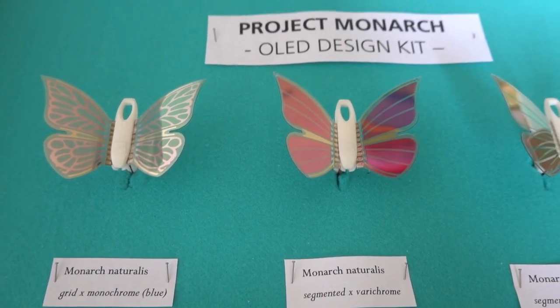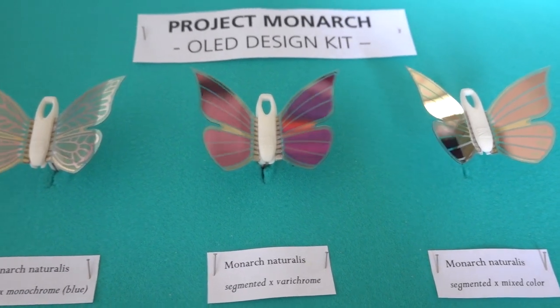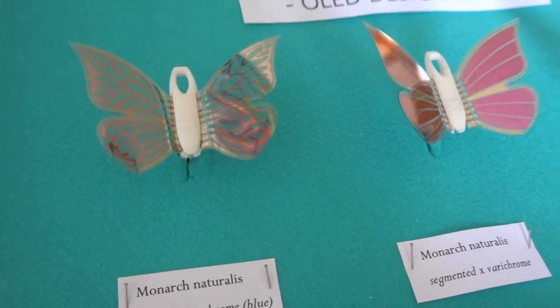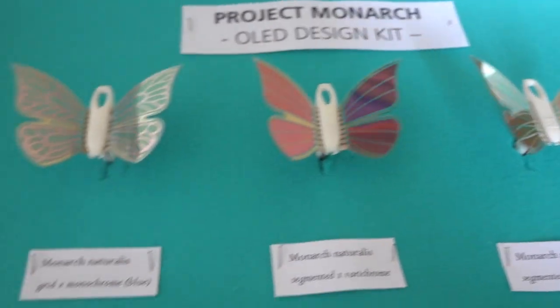Hello, this is a short review of the Fraunhofer FEP's Monarch project, which is an OLED design kit showing segmented and patterned OLED lighting panels. These are flexible panels that can also be transparent.